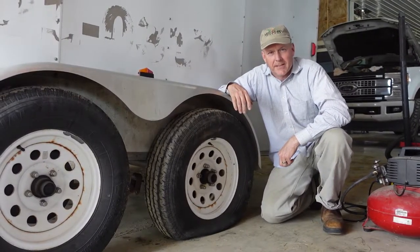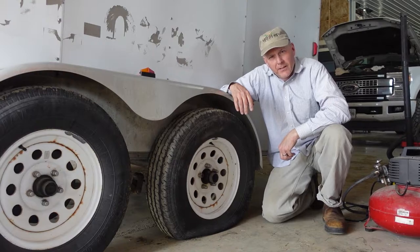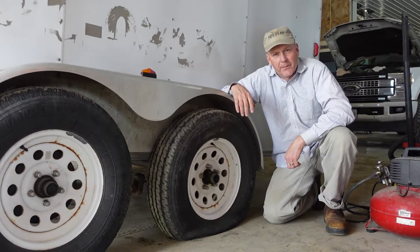Hey guys, welcome to Meal Gap Farms. Thanks for taking time out of your day to watch our videos — there's definitely something new happening every day on the farm.